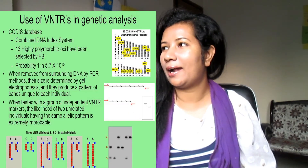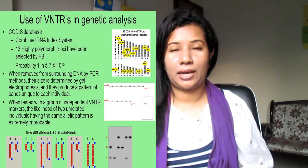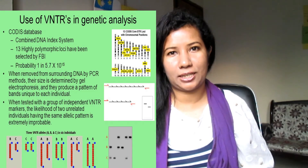To make the fragments visible, they are carefully transferred onto absorbent paper which is placed on top of the gel. The paper is then heated just enough to make the two strands in each DNA molecule separate from one another. You can see a diagram here which can help illustrate this process.